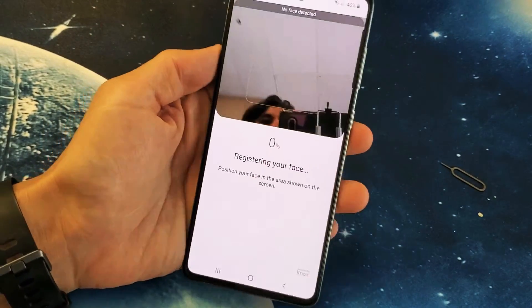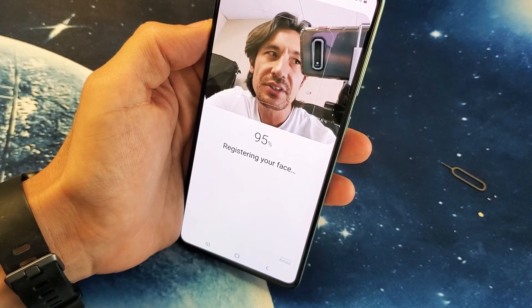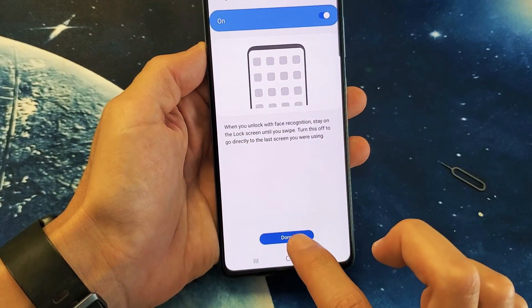Now I'm simply going to go ahead and just put my face right into it just like this. You see it registering right there. Face is registered. Go ahead and click on done from here.